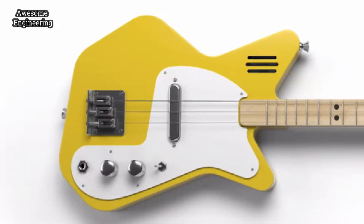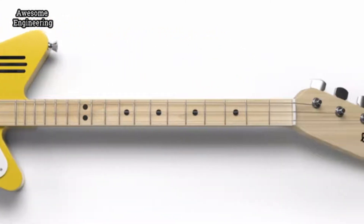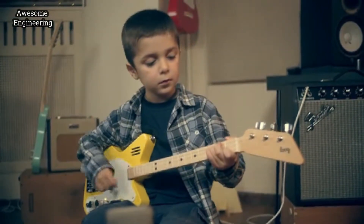The Luke Pro Electric is meant for kids ages 8 and above. Its slim three-string neck makes it incredibly fast, easy and comfortable for children to play chords, riffs and songs.